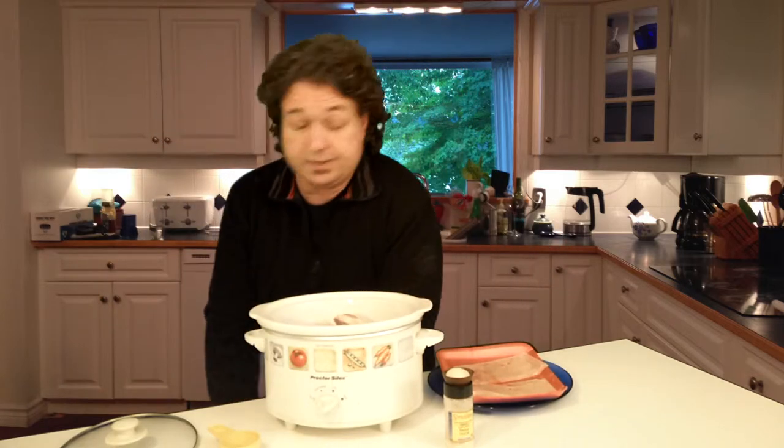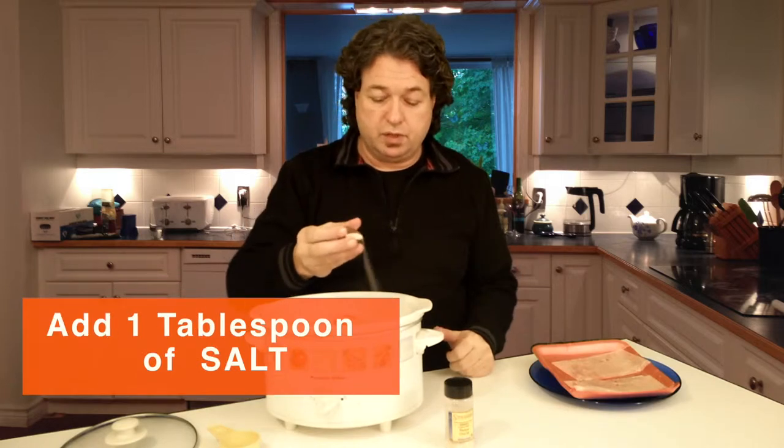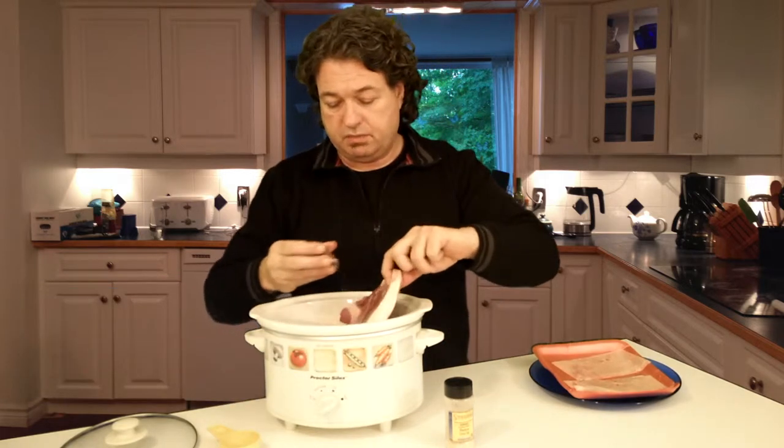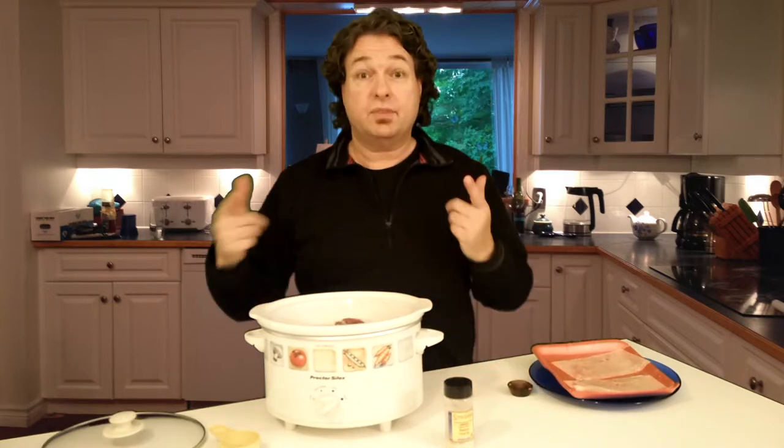I'm just going to wash my hands here. And then I'm going to add a tablespoon of salt. So much salt. And I'm going to put it in between the pork chops so every pork chop gets a little kiss of salt.